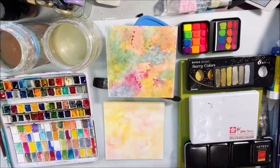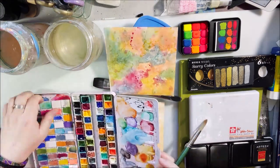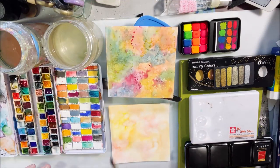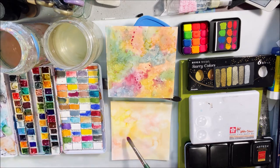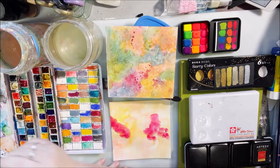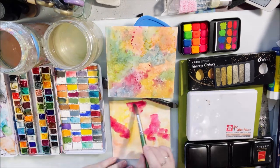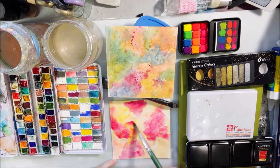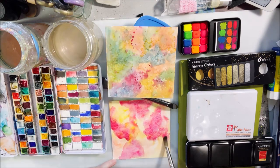Hello everyone, it's Shel C from PaperOcotilloStudio. Today I'm talking about watercolor again because in our Art Joy of Sharing Facebook group, our theme, challenge, and mood board is all related to watercolor this month — hashtag watercolor. On the livestream show I was so scattered; I had so many things I wanted to talk about.